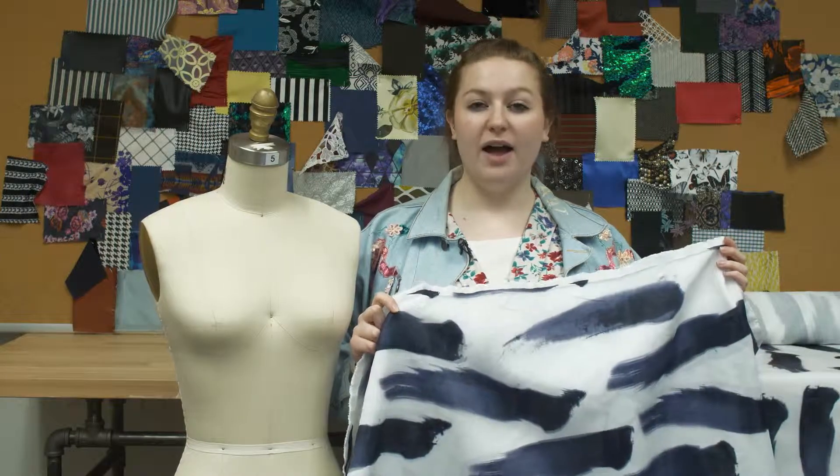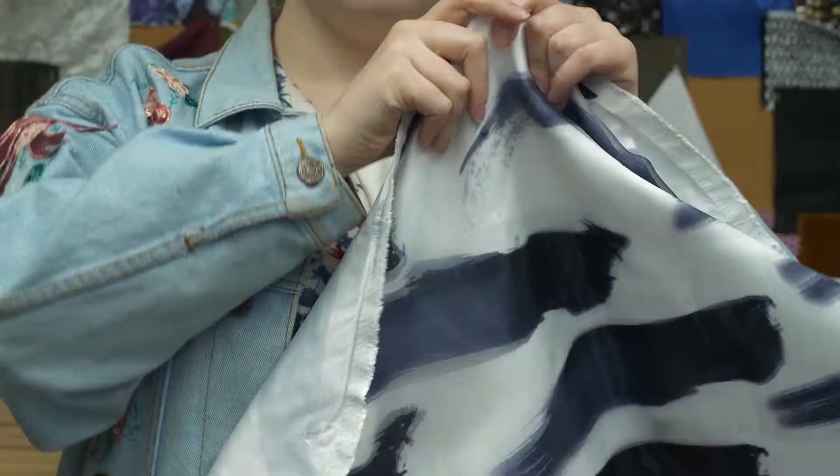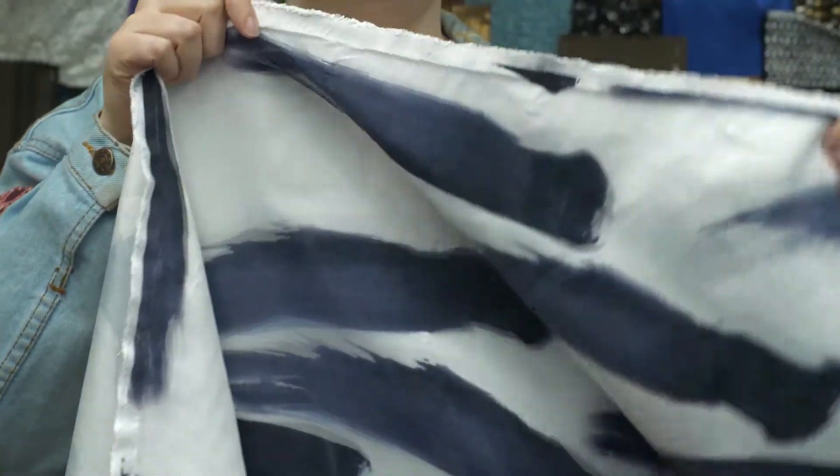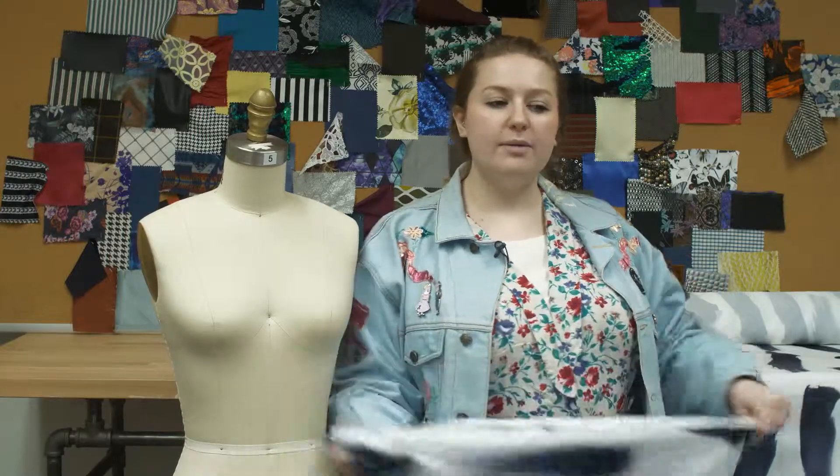This is product number 321255, Mood's exclusive Brushstrokes Pop 3D Fabric. This product is 195 grams per square meter with a 58 to 59 inch width. It has a textured, multifaceted hand, no stretch, and is completely opaque. This product is a stiff, crisp drape.